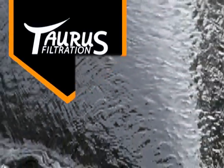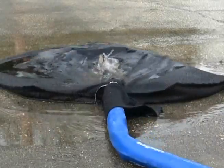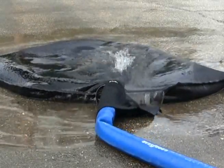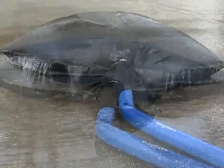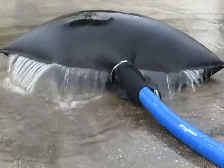Taurus Dewatering Products by GEI Works. Dewatering is the process of removing water from a solid material or particulates. This process is also referred to as groundwater control, sludge dewatering, or construction site dewatering.